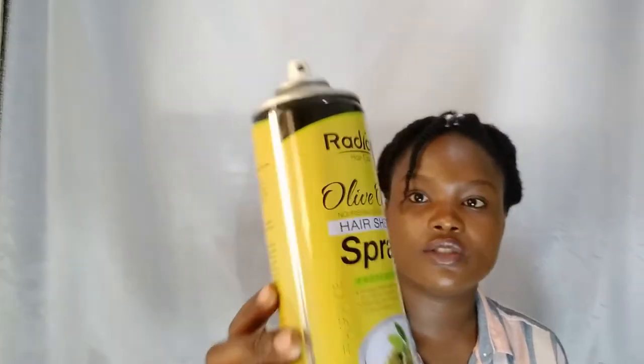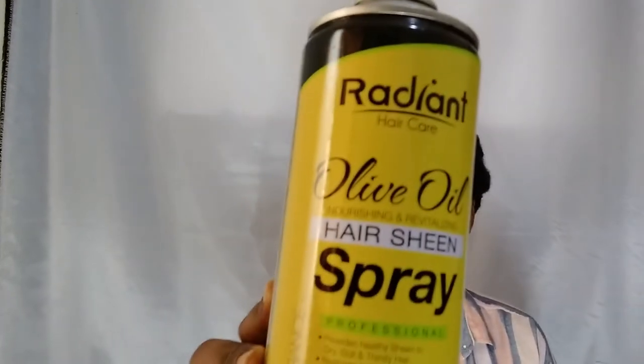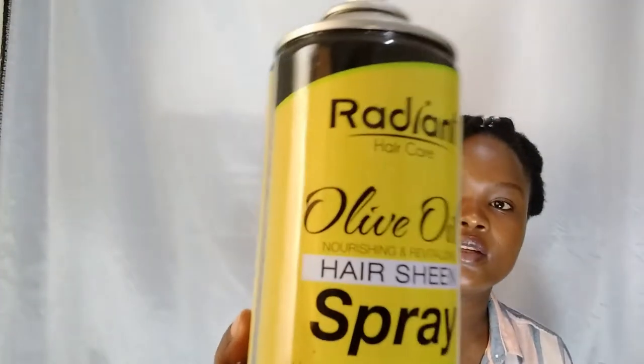In my hair journey I've been using a few products and I would like to introduce you to this product. It's called the Radiant Olive Oil Spray, made by the Movit Group of Companies — Movit Products. This is a Ugandan company that makes hair products.